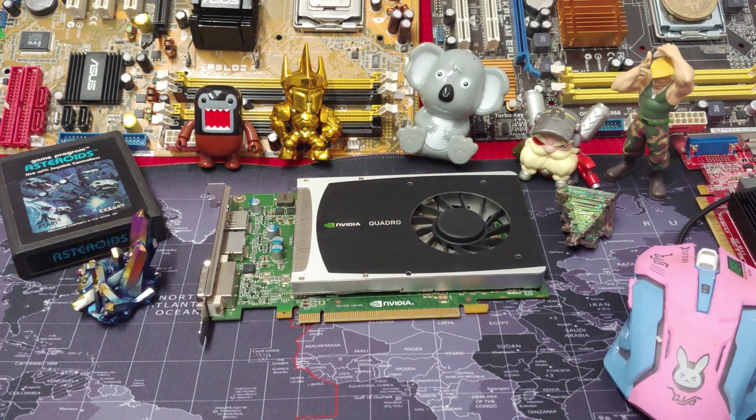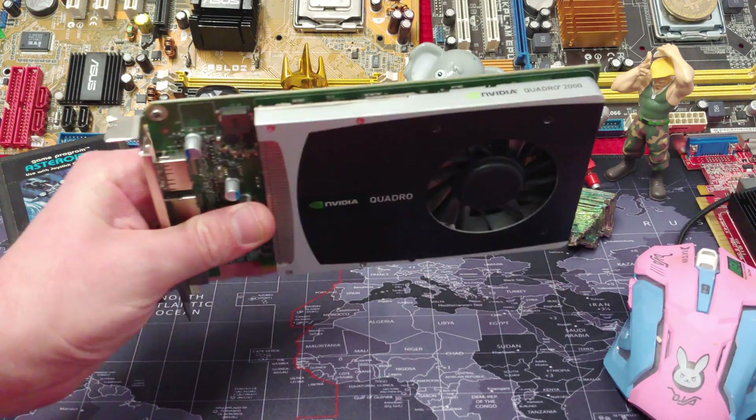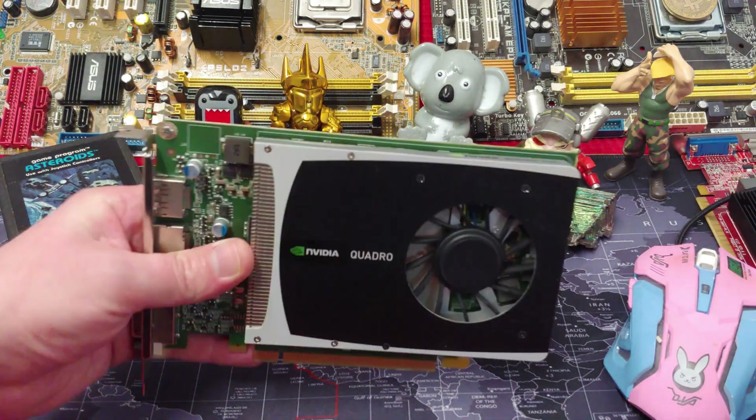Ladies and gentlemen, how's it going? Once again, I'm Ned from Naztech, and today I want to be checking out this NVIDIA Quattro 2000 card.